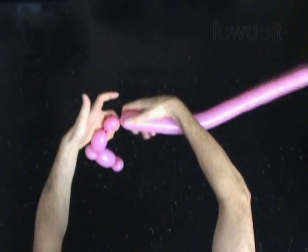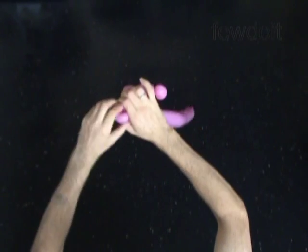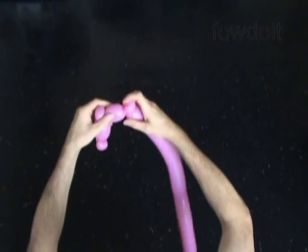Then we twist the fifth soft about 3 inch long bubble. Lock both ends of the fifth bubble in one lock twist.